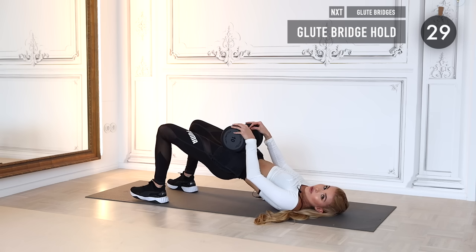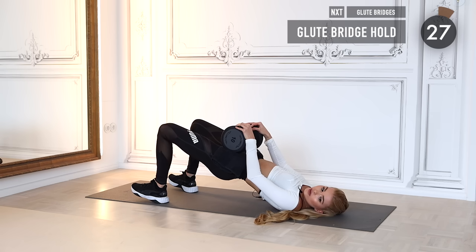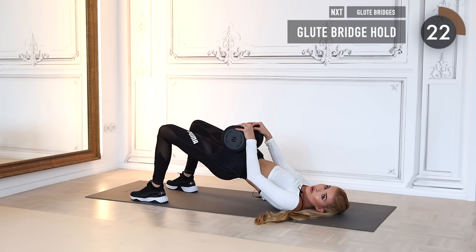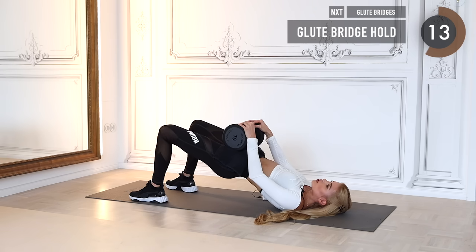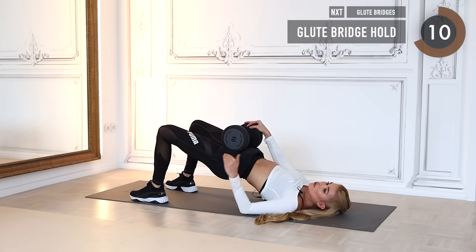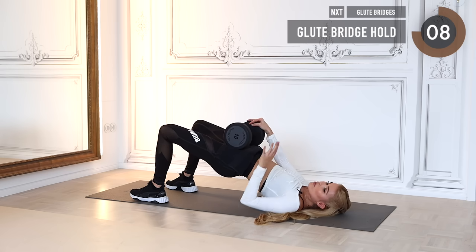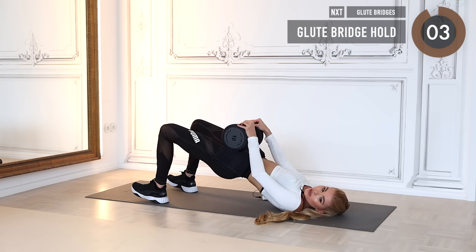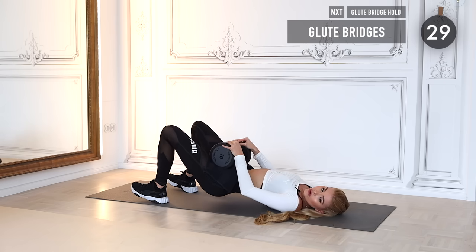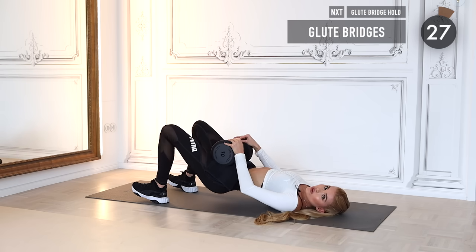Now we're going to stay up in a glute bridge hold for 30 seconds — hold it at the top. Squeeze the booty cheeks as hard as you can. If your hip is lowering, bring it back up and squeeze a tiny bit more. Five, four, three, two, one!